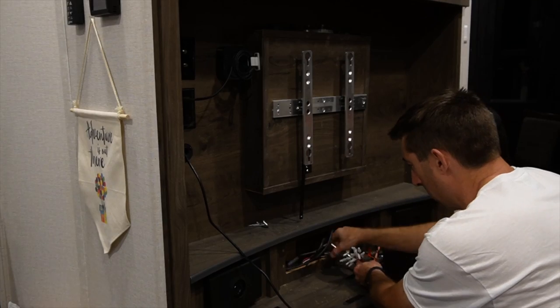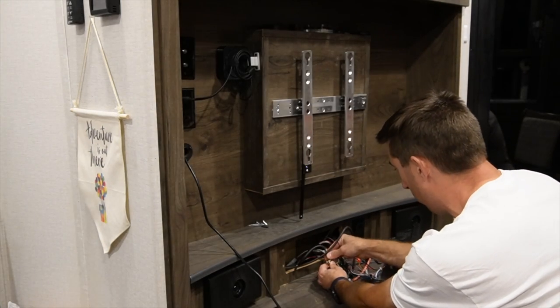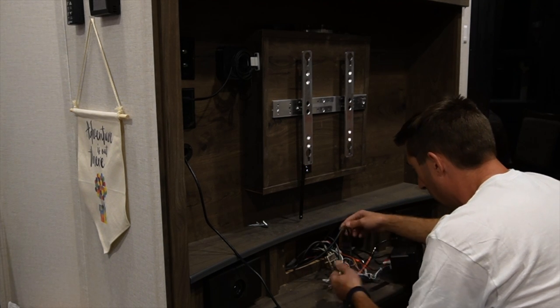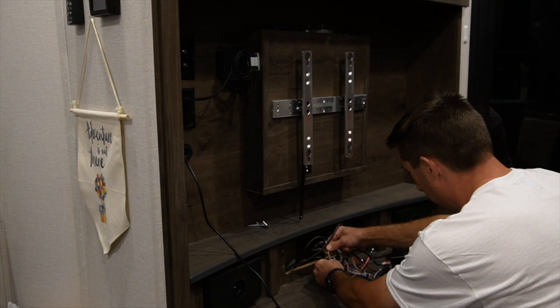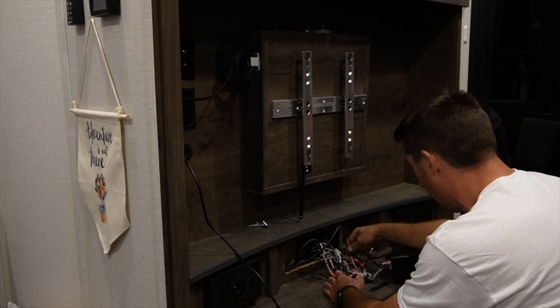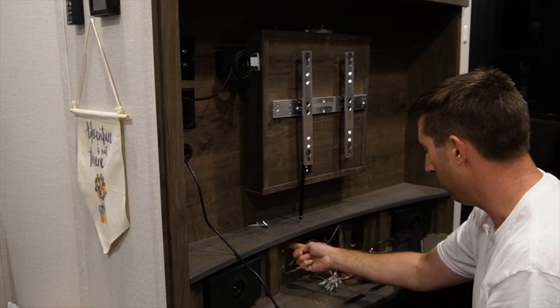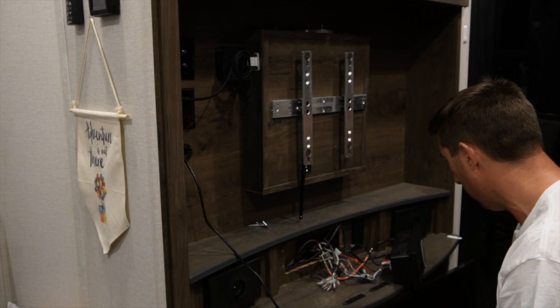This little spaghetti nightmare. A piece of advice: anytime you're working on any of your wires or doing any projects with your system, make sure you check all the connections. Make sure everything's tight. This splitter, which is for my TV, was actually very loose, so I just tightened that up finger tight. Now I'm going to figure out how I'm going to run the HDMI cable.